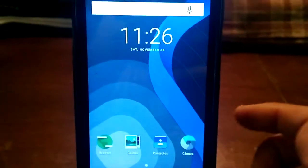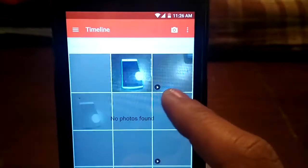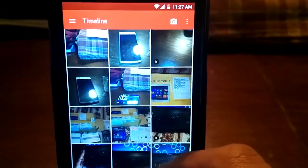Swipe again and you have the beauty mode and the video mode — really, really nice. Gallery is like Slim. You have the timeline.